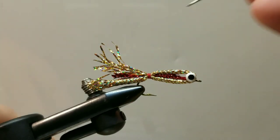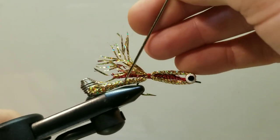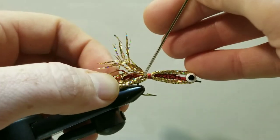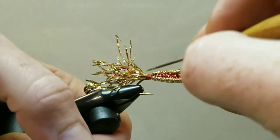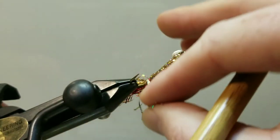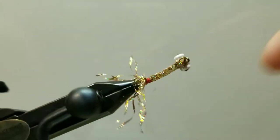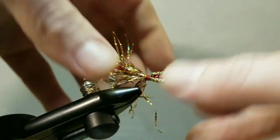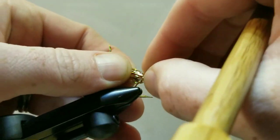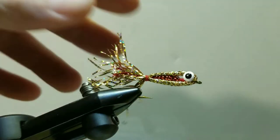Next, come in with the bodkin and really fray these edges out. For the bottom piece, we'll want to get some of it down and around to the far side of the hook, just encouraging a couple of fibers over there. Really work that tail.